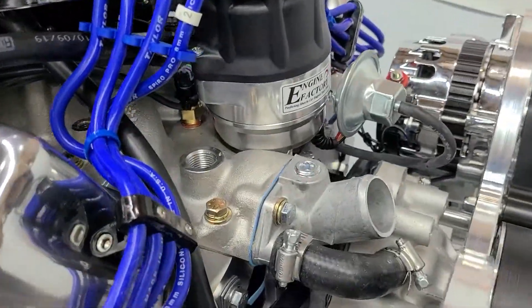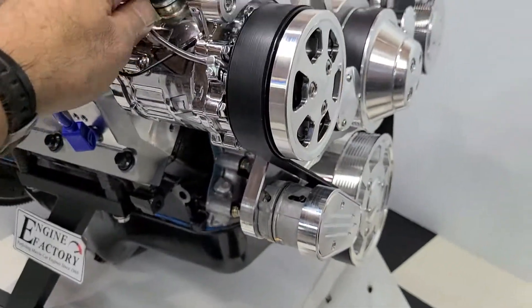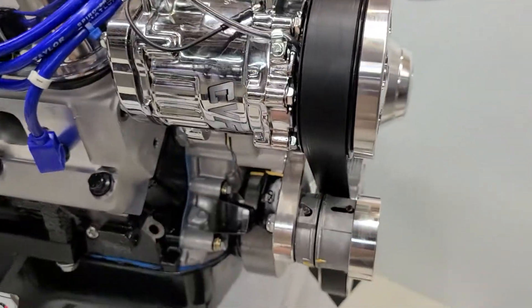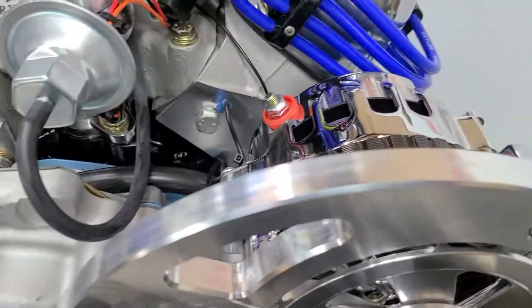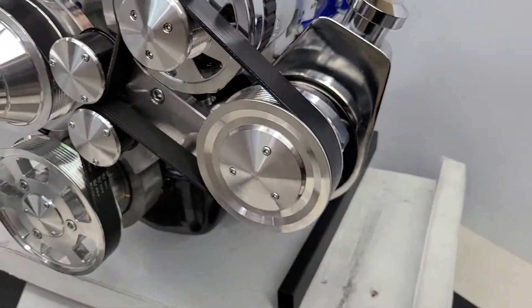Correct thermostat housing with 45-degree thermostat in there. We have this real nice Raptor serpentine pulley kit, heavy duty eight-rib serpentine belt, AC compressor on there, self-tensioning belt tensioner, high-flow aluminum water pump, 160-amp one-wire hookup alternator, and power steering pump on there.